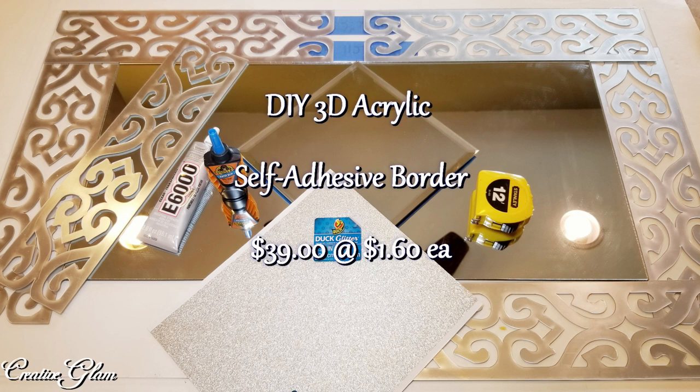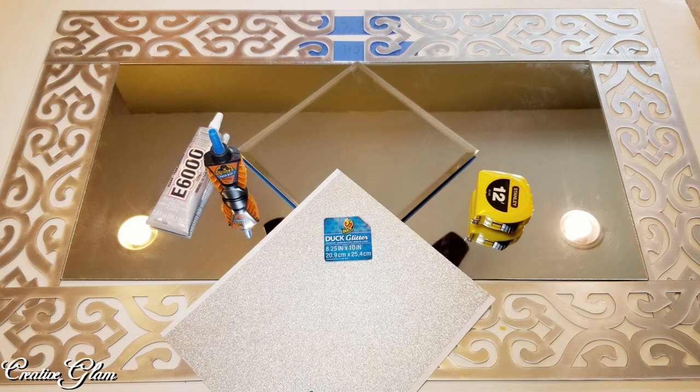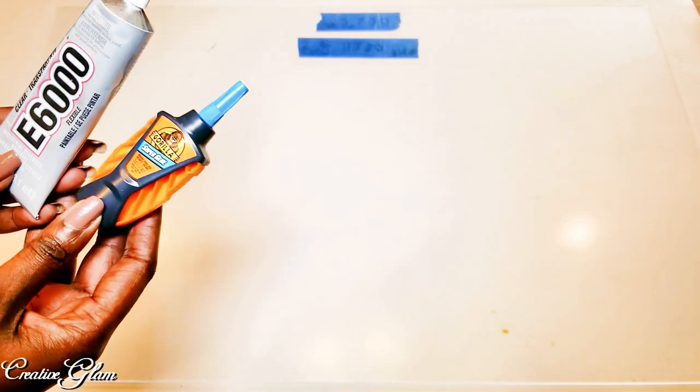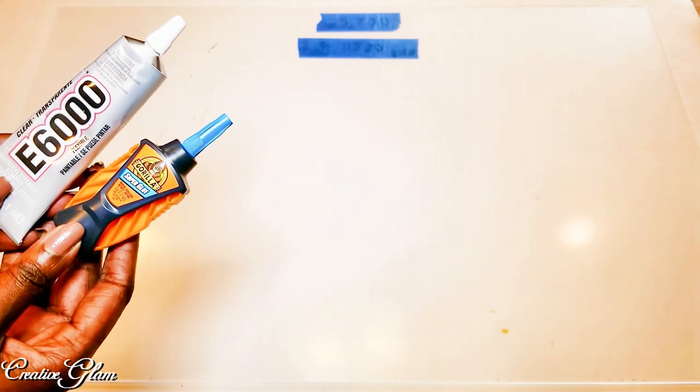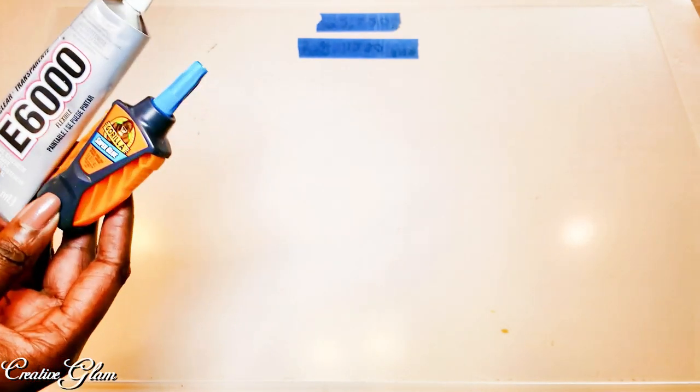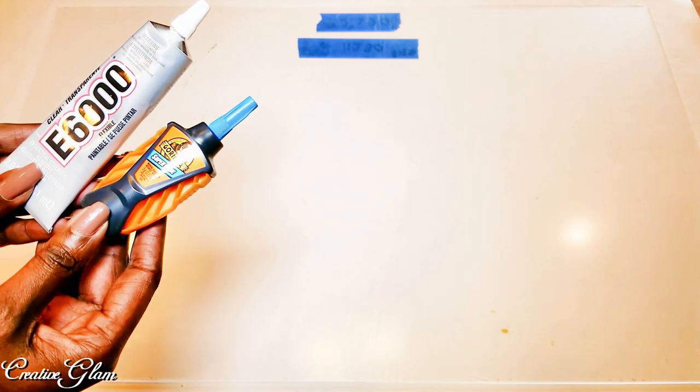They come in a pack of 24 and they're about 15 inches long. I will leave on screen the price that I paid for those. I'm going to be using about 6 of those today. And then you're going to need some sort of bling wrap or decorative paper. I happen to be using glitter paper. I like this combination — I used it in my video for the Neiman Marcus vase dupe. I will link that video up above.